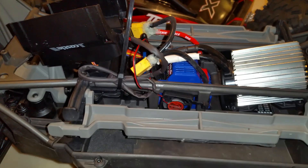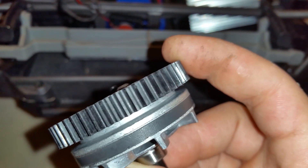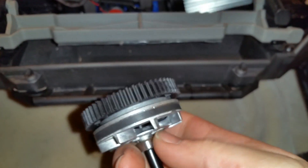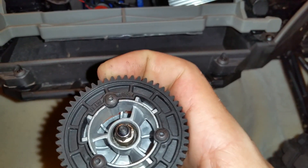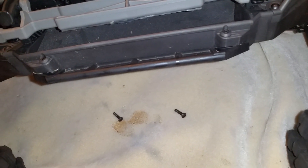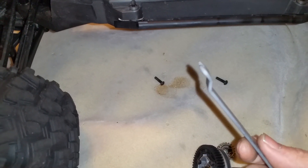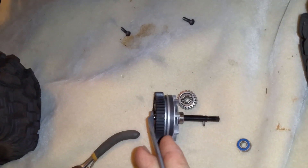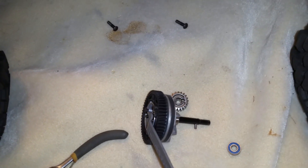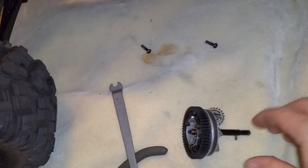You can actually see wear marks on my spur gear from where that pinion gear contacts it. Then you have your slipper clutch right here, which is adjusted by that nut. With your X-Maxx, you actually get this offset wrench because the spur gear is in such an awkward spot that with a regular wrench you can't get to it. With that offset, it's able to get down onto the nut.